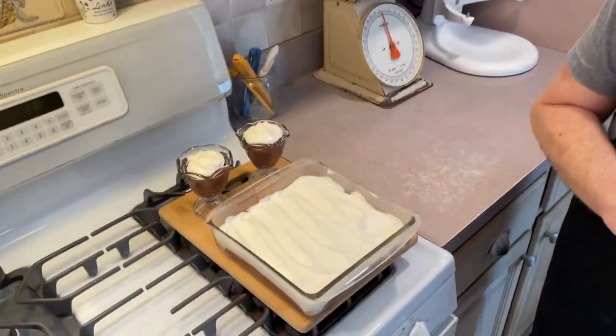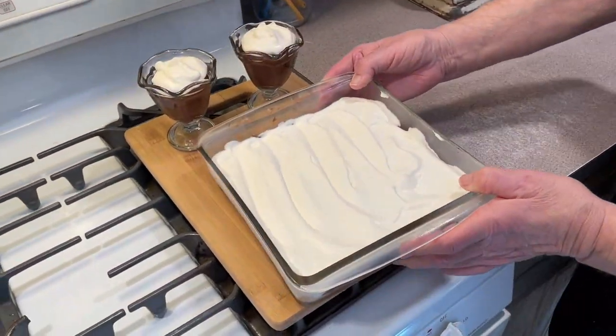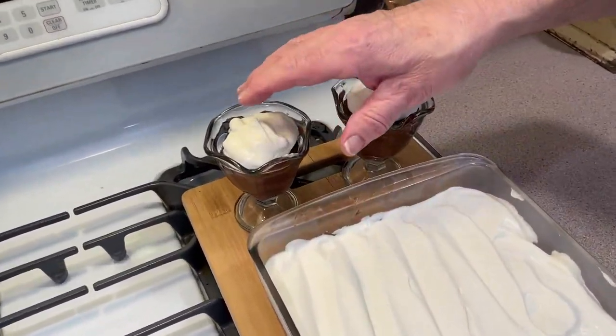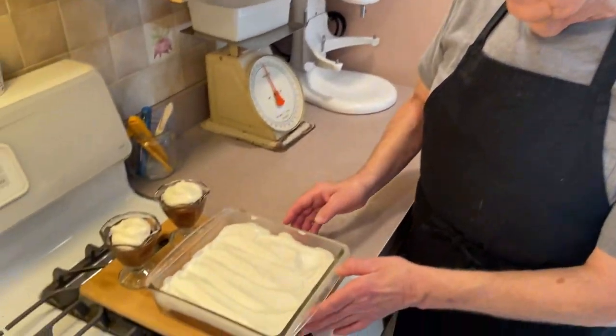We let our pudding cool and we made a nice homemade whipped cream — you can see it up here. We made our icebox cake and here's how it looks — beautiful! I'm telling you they're going to love this. We also made two cups of pudding. If you want to make just cups you can, and also if you want you can go buy one of those graham cracker crusts at the store and make a chocolate pudding pie — you're going to love it.